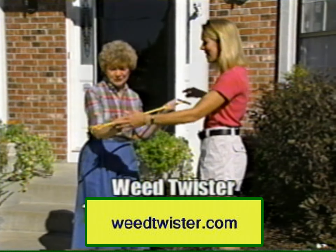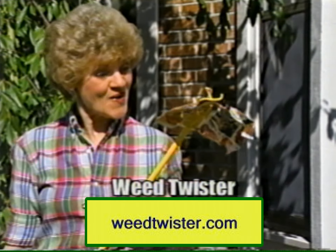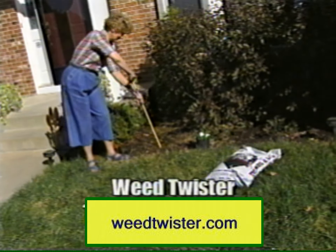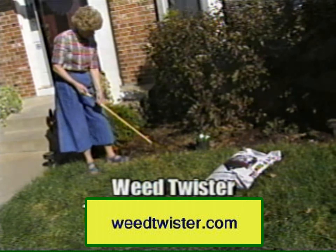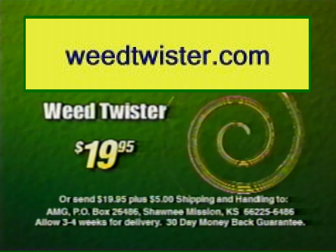Weed Twister's convenient design allows you to pick up leaves, twigs, and trash in your lawn and flower beds. Use the Weed Twister to battle stray tree seedlings or dig small holes for planting. No more stooping down or getting on your knees. A beautiful lawn is just a twist away.